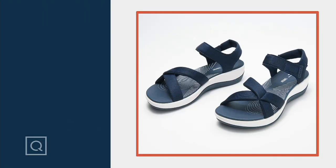Item 292-896, the Cloudstepper by Clark's — the jersey sports sandal, the Arla Gracie. I love that strappy upper. The white is EVA, which is what running shoes are made of. It is 15 millimeters of underfoot cushioning in this sports sandal, but it doesn't look like your traditional sports sandal. I think it's really a little bit more elevated.